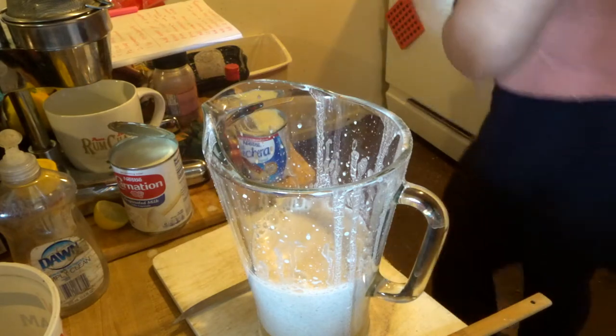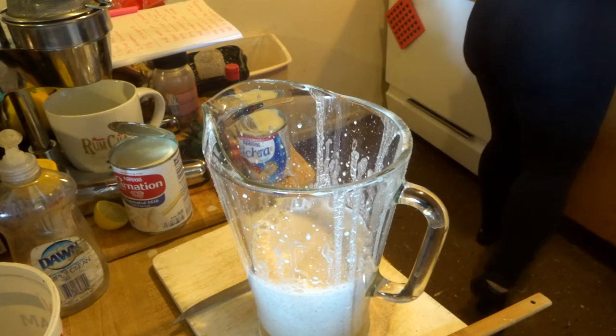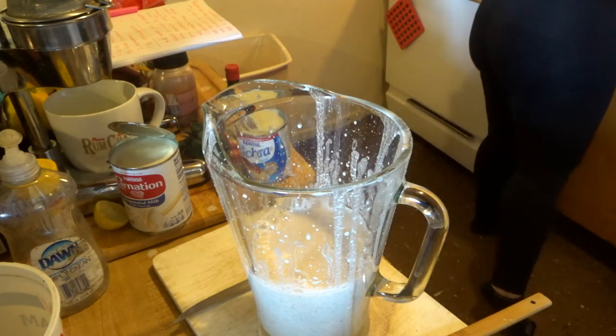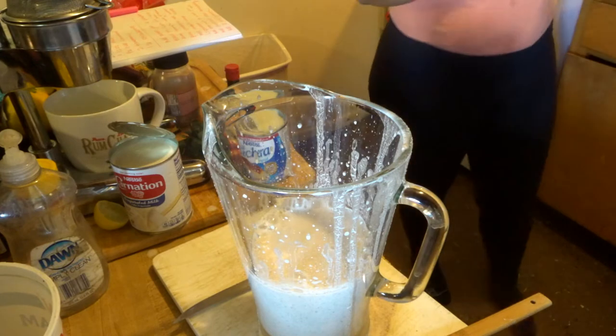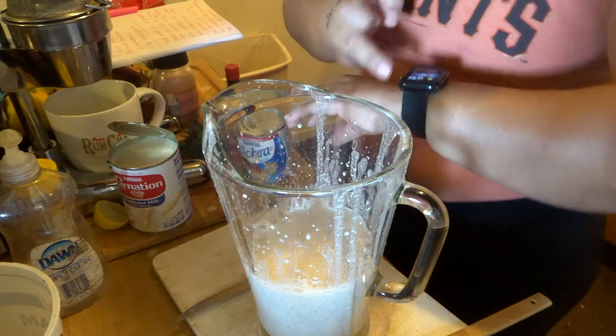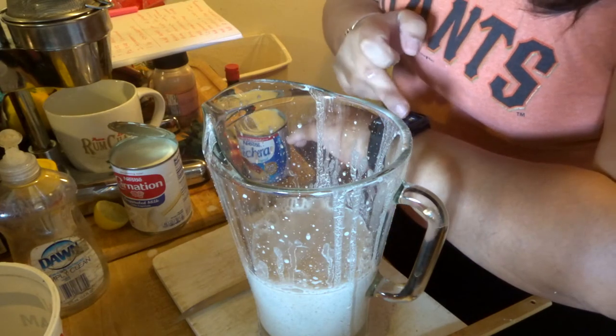Let's go ahead and puree this. You're going to puree it for one minute. Let me make sure I actually do it for a minute, because the last time I thought I did it for a minute, I didn't.